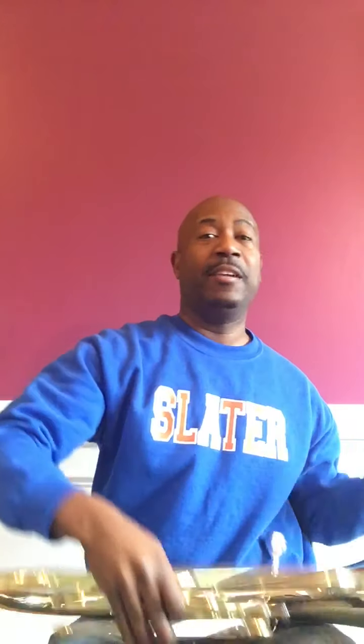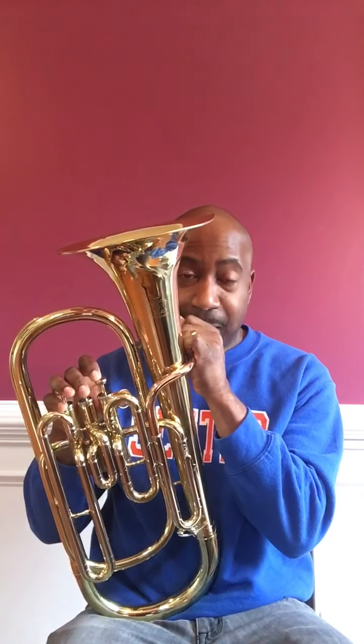Let everybody hear you — let everybody know that you are there! Here we go! Wow, very good guys! I heard you all the way through the screen — you clapped your hands, you nodded your head, and you said hooray!